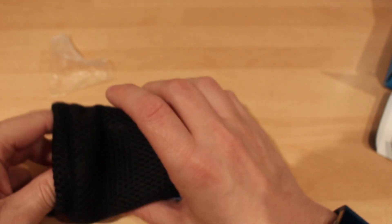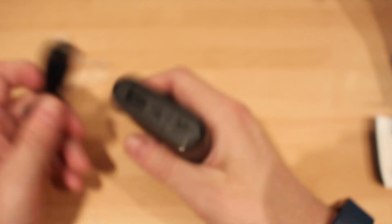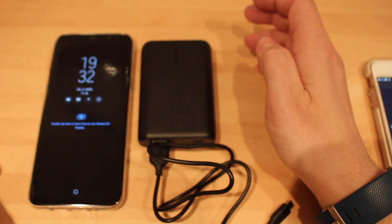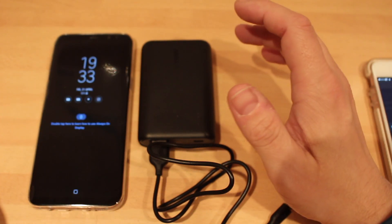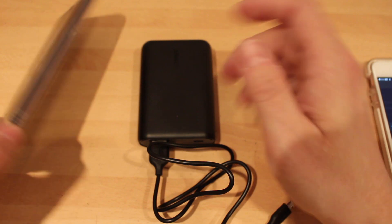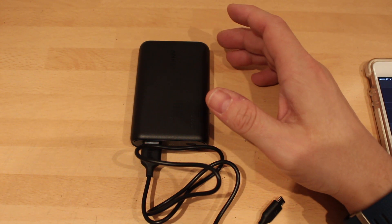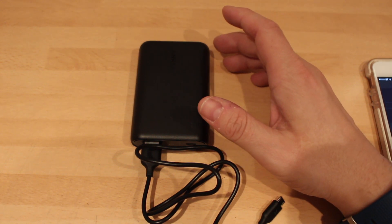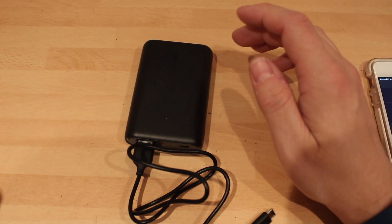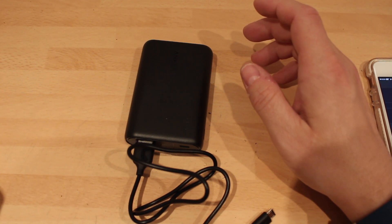So what we're going to do is my usual battery test, which will be charging a phone for 15 minutes to see how much charge it produces. Today we're going to use the S8 Plus — but I just realised the S8 Plus is USB-C, so we won't be using that because I haven't got the cable with me. So we're going to be using my iPhone 7 instead. The output on the battery pack is 5 volts / 2.4 amps, and the input is 5 volts / 2 amps.